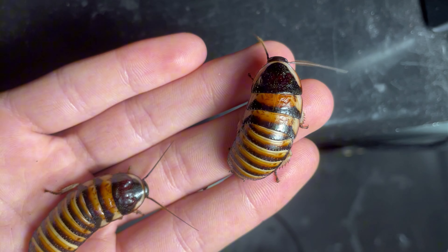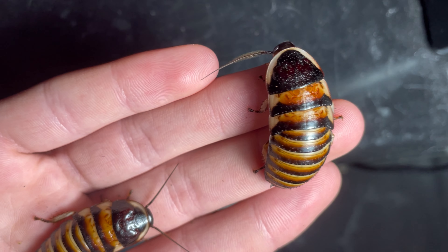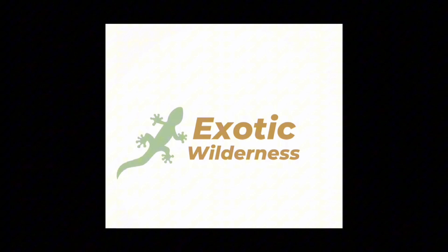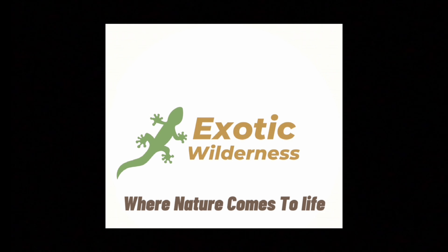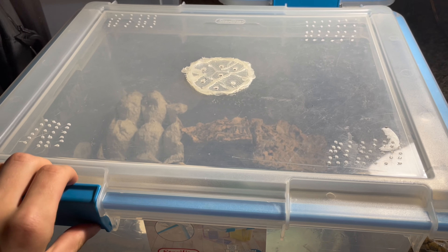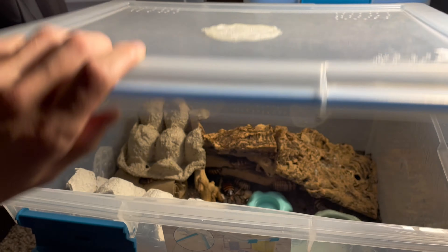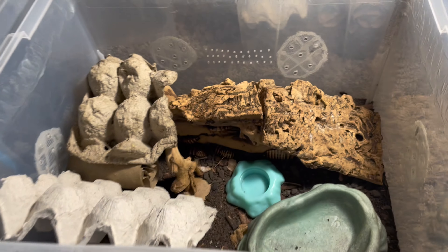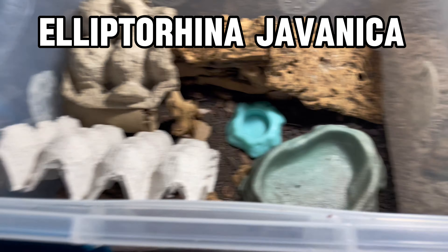As always, if you're new here, I post lots of videos on various inverts like roaches and isopods and many other things. The first colony we will be feeding today is one of my personal favorites — my Ellipterina jovanica.